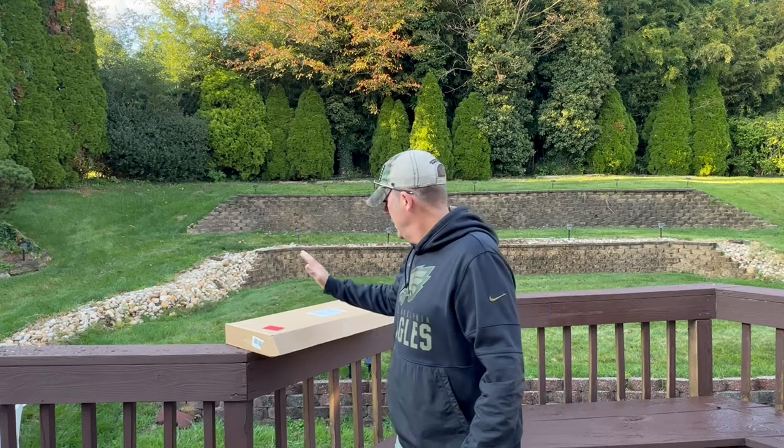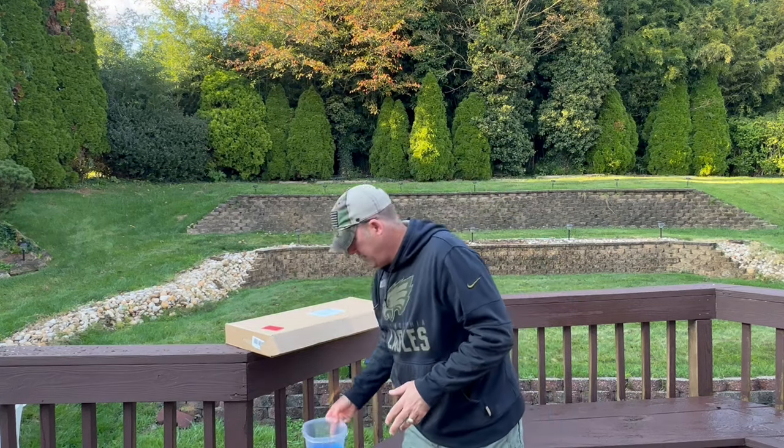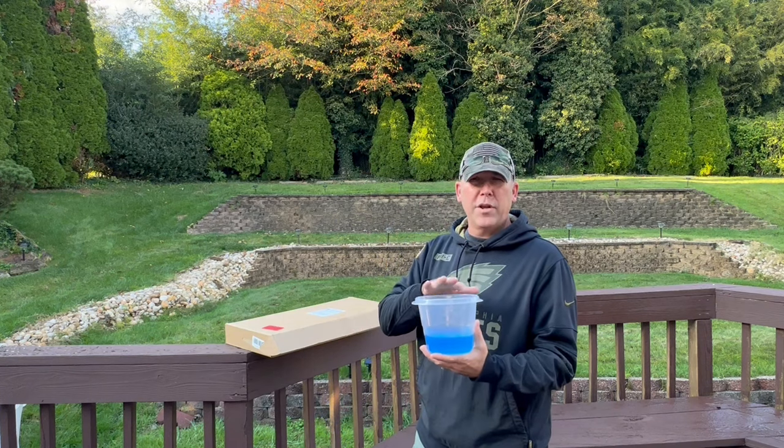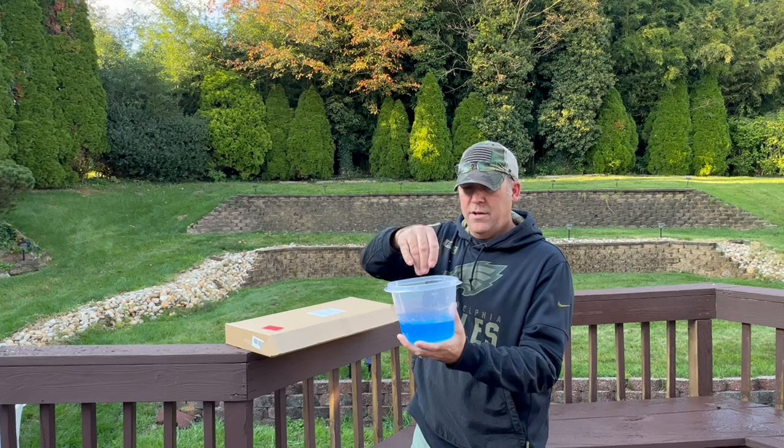What's up people? Today I am finally reviewing the Honey Badger Gel Blaster that was sent to me right here. We've already got our gel balls that have been soaking in water overnight. Everything's ready to go, good to go.